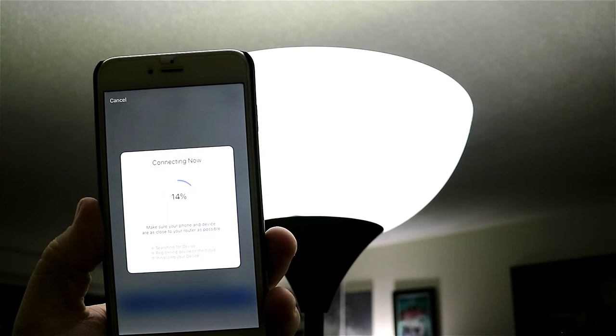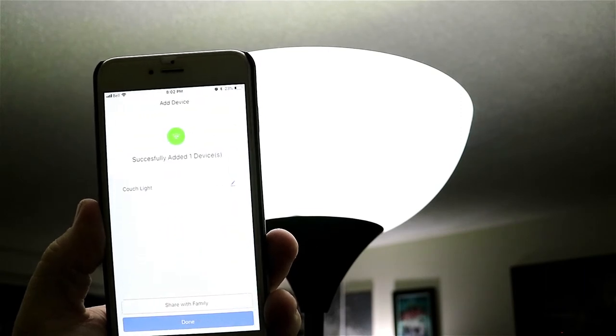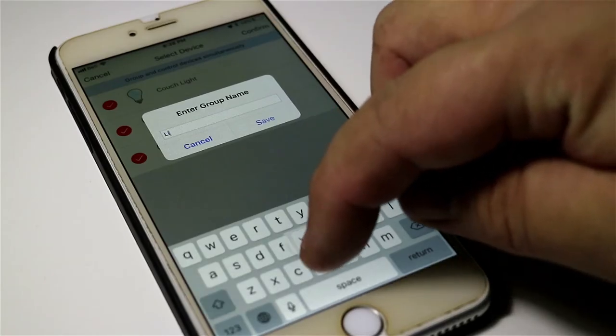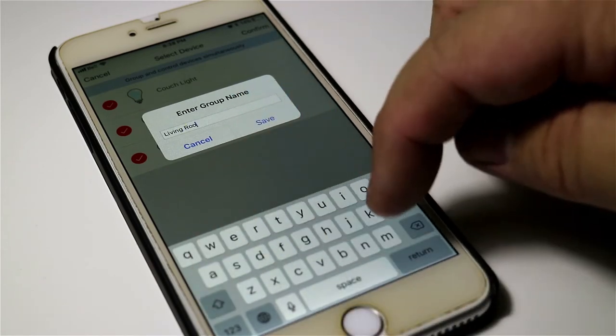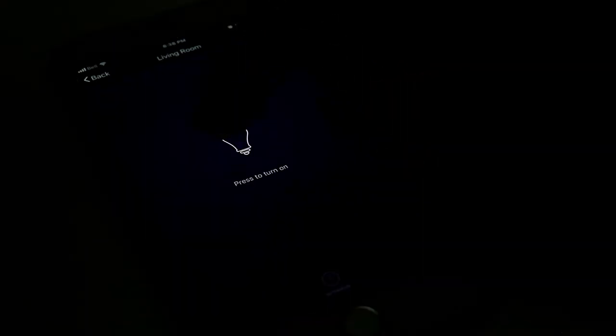It's important to note that you'll need to keep your mobile device close to the bulb during pairing. The app will let you know when the bulb is paired, and from there you can name the bulbs something simple. For mine, I named them Office Light, Desk Light, and Couch Light. If you have multiple bulbs, you can put them into groups and control features such as brightness, color, and turn them on or off either individually or in their group.